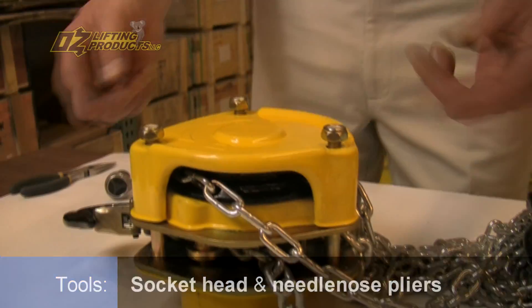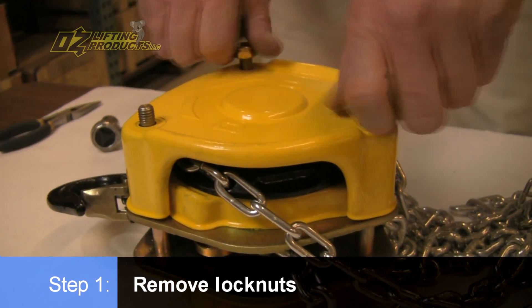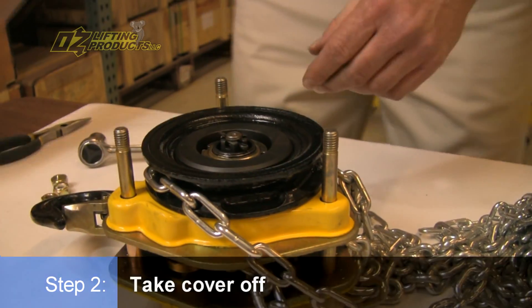For demonstration purposes, I've already loosened these lock nuts up. So we're going to remove the lock nuts and pull this cover off.